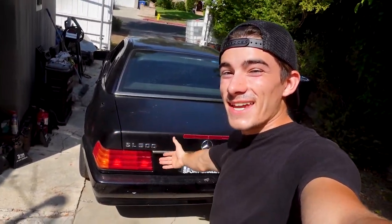Welcome back to Kiki's Customs. I got the Mercedes SL 500 project right here and today I'm gonna show you guys how to create a custom door panel.